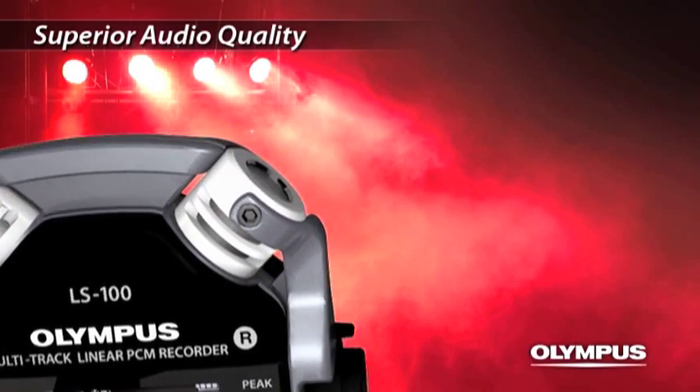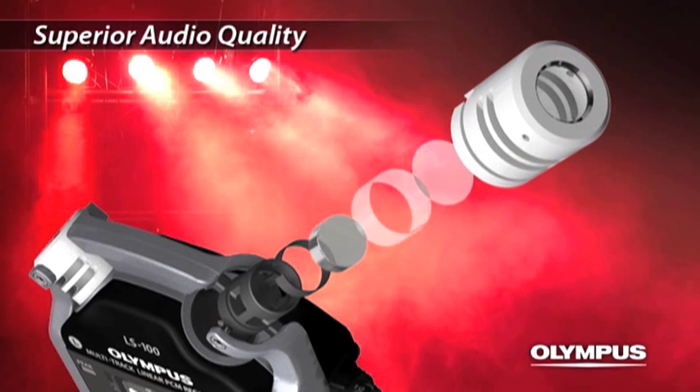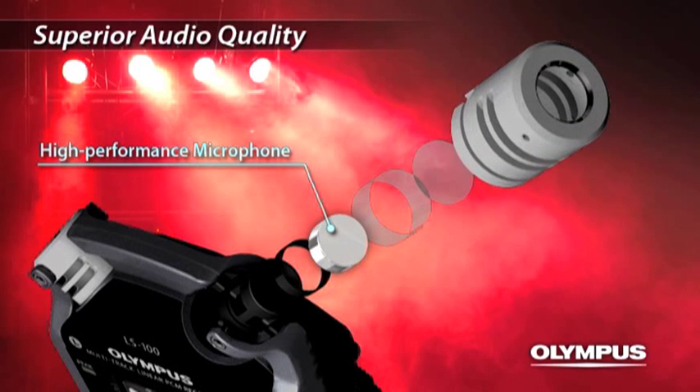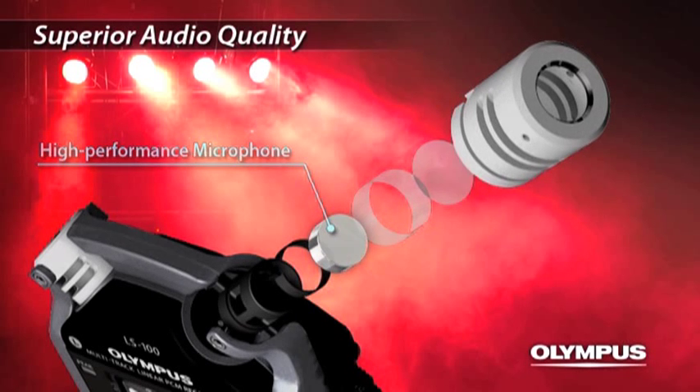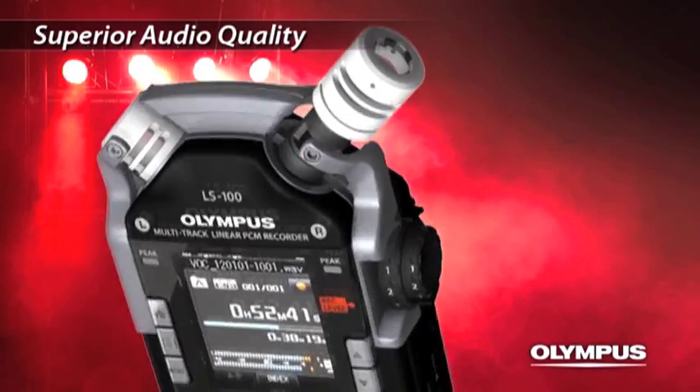The specially designed microphones can record sound in high volume up to 140 decibels SPL, supporting the recording of extremely loud sound without clipping. It also has the capability to capture lower frequency sound as low as 20 Hz, realizing a rich sound feel.